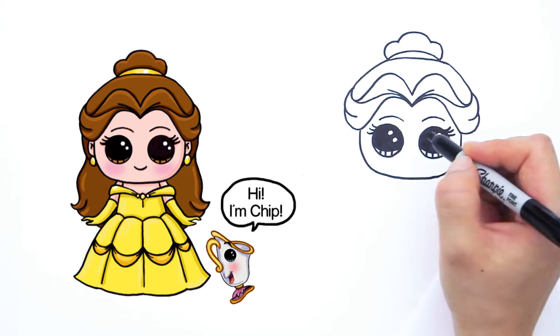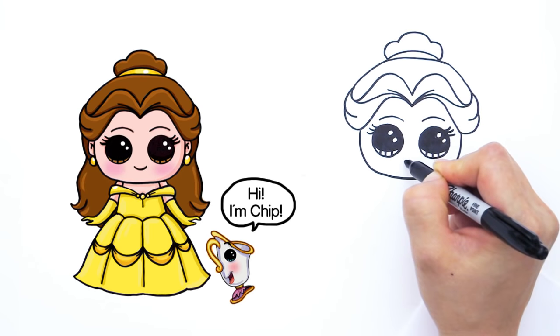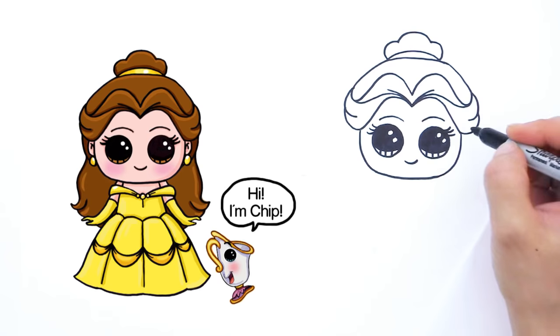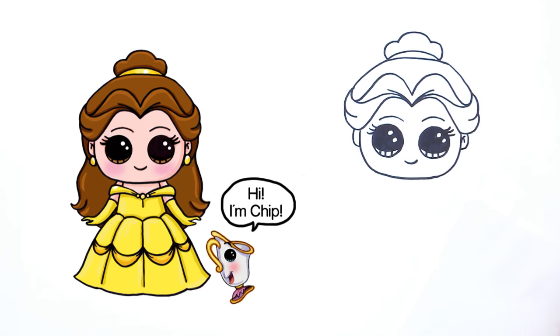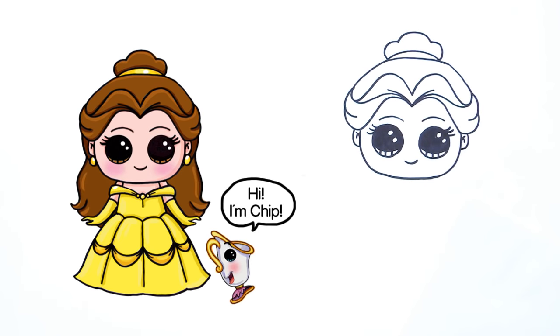Let's give her a cute little smile — a very sweet smile. So right here in the center we're going to give her a cute smile. Isn't she pretty? Now let's finish off the rest of her hair and give her ears right here. Draw a curve that comes down like that. For the inside of her ears do some details like that. Same thing with the other side — curve line, another curve line like that.